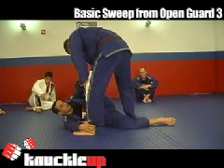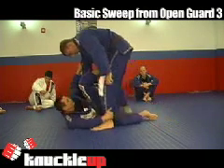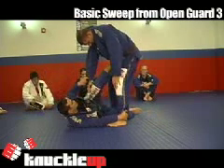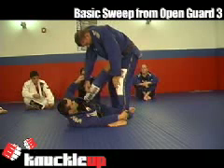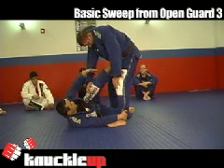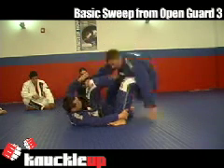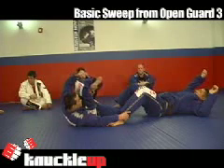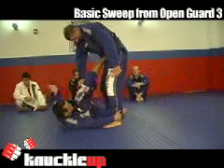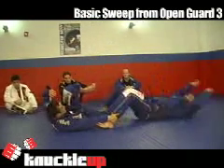Everything comes from the leg that is on the hip. This leg is going to push his hips. At the same time when I'm pushing and I feel he's losing his balance, I'm going to bring my leg back and sit. I push and I bring — I'm not kicking anything, I'm just pushing here. See how he loses his balance.